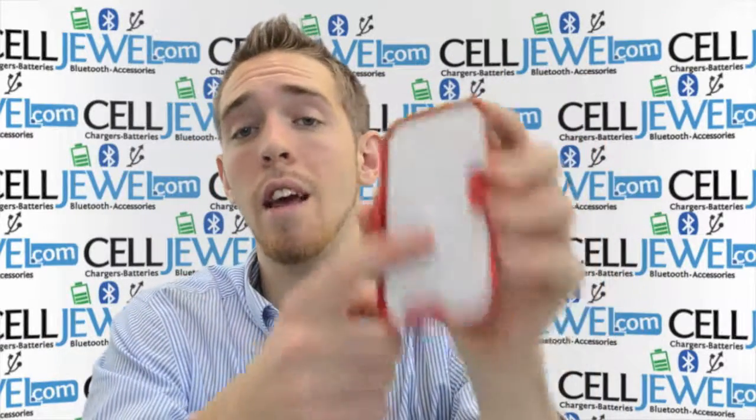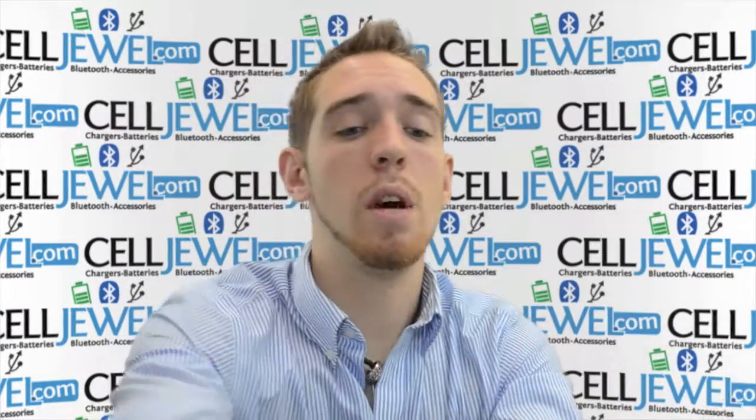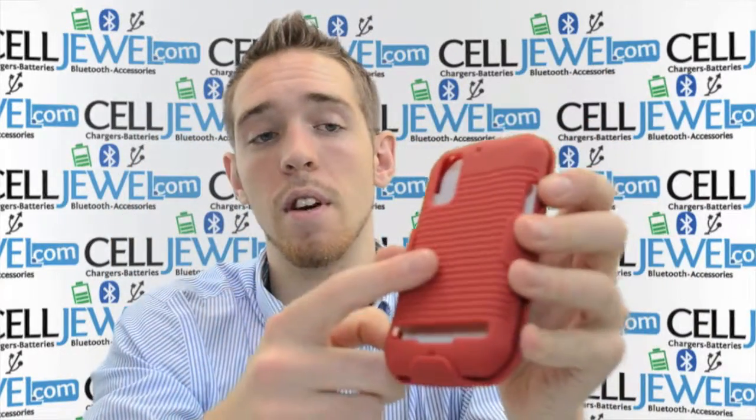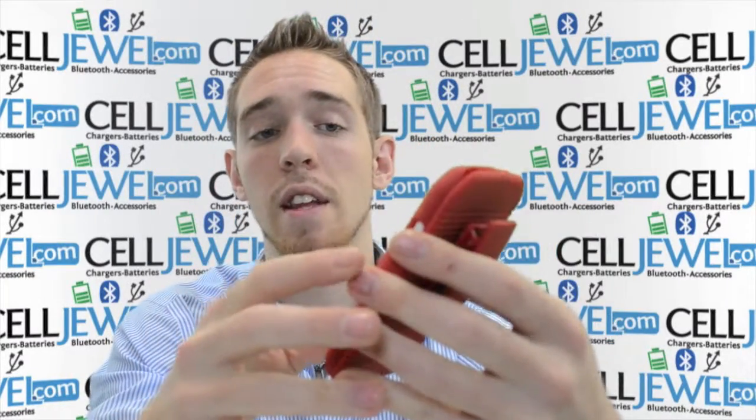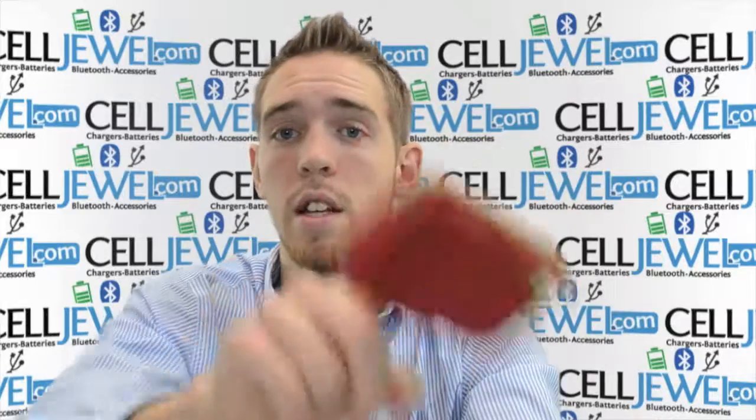This is the holster piece. One of the things you want to know is that this white part right here is actually a soft material, so that when you're sliding it into the actual phone itself you won't be scratching the screen. You can put it in there up and down all day long and nothing's going to be scratching. It also has nice tight springs on the back so you can put it on your belt and it won't be falling off. As you can see it's not falling off my finger very easily, so it won't be falling off your belt too easily either.